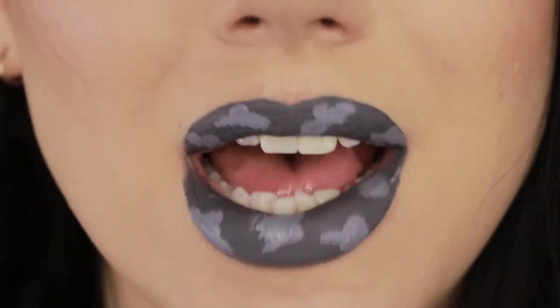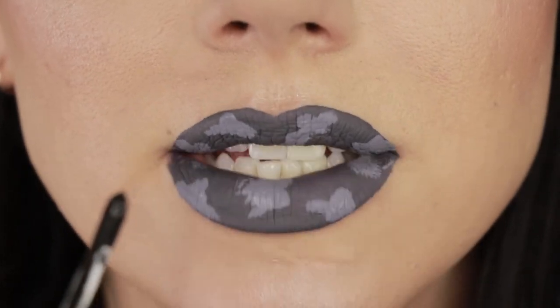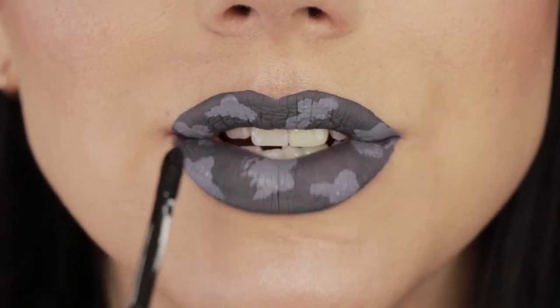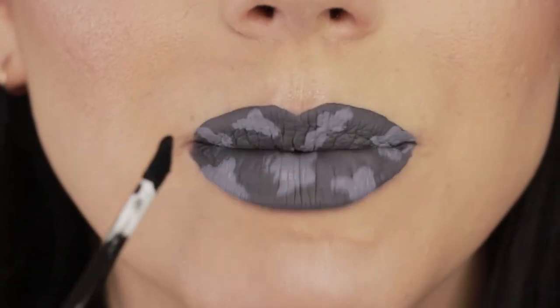Once that's pretty much dry as well, grab the darkest shade — in this case it's black — and essentially repeat the same process, kind of following the shapes we already put down with the lighter shade as a guide. I also find that it helps to make it look more realistic if you overlap them a little bit.